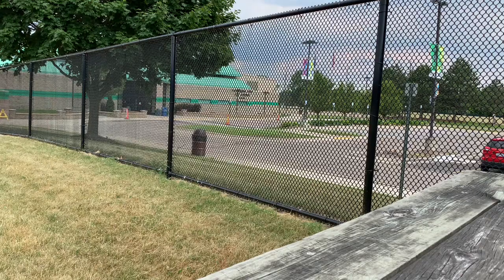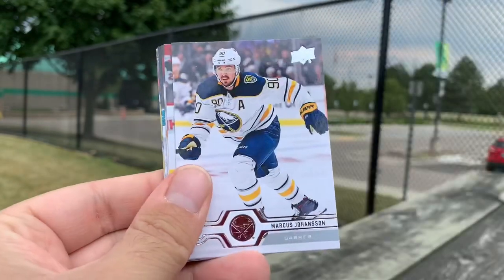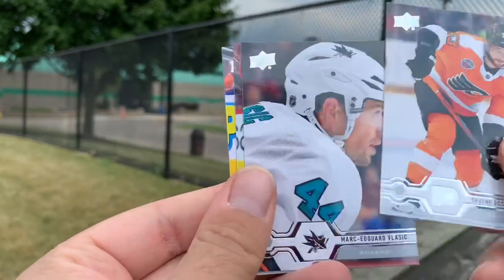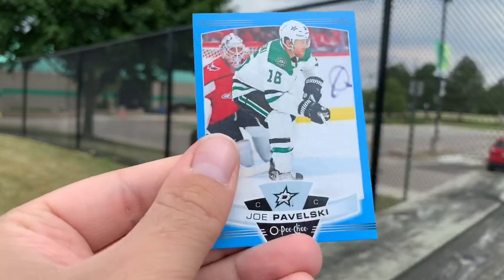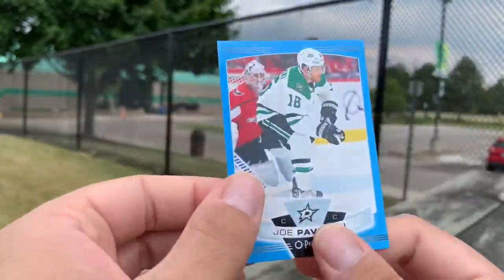No young guns pulled yet. Nico Rantanen, Marcus Johansson, Nico Hishire, Shane Gossespierre, Mark-Eduard Vlasic, Jacob Slavin, Sam Gagne, and an update blue of Joe Pavelski. Nothing major there.